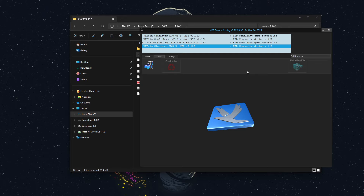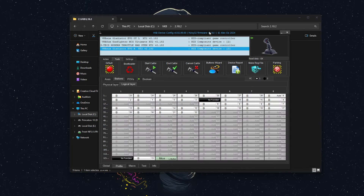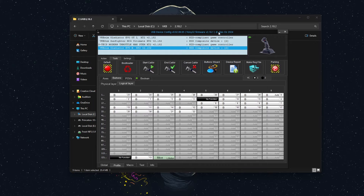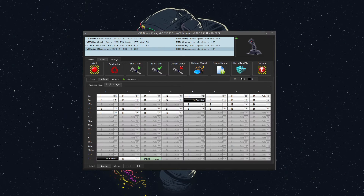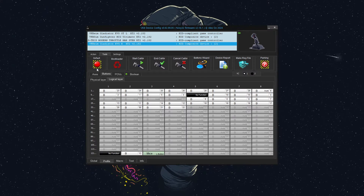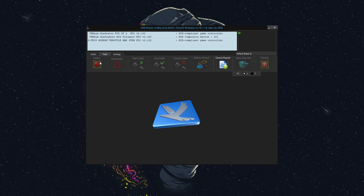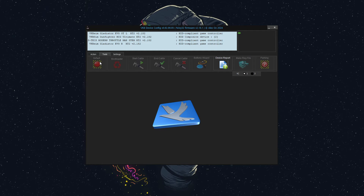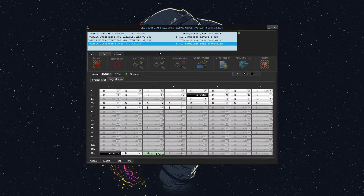Make sure you have the correct version for your firmware. My firmware version is probably going to be different than yours, and that's okay. We just want to make sure that we have the device configurator downloaded. Now that that's downloaded, I'll move this out of the way. I'm going to re-default my stick so that way we're starting from scratch. I'm going to click default, and now we'll go to the Evo R.